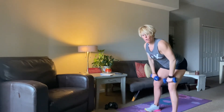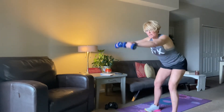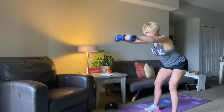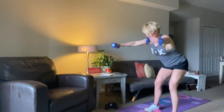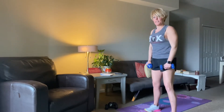So challenging for the core, definitely shoulders and that upper back. We're squeezing. 10, 9, 8, 7, 6, 5, 4, 3, 2, 1, and time. Feel good to stand up right there.